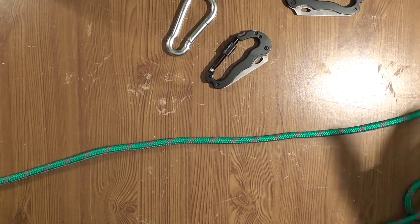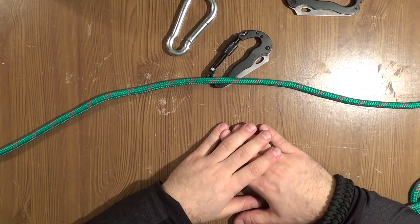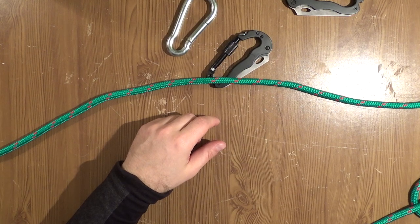Thanks for watching. It was two ways how to create the builder's hitch knot. Thanks for watching. It was John Doe, PreppersTV. See you later.